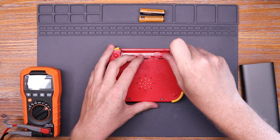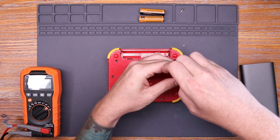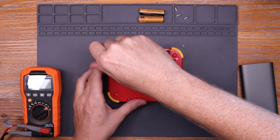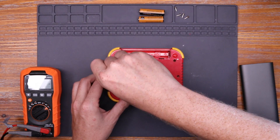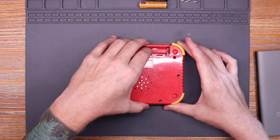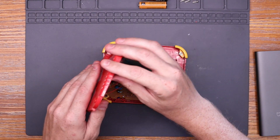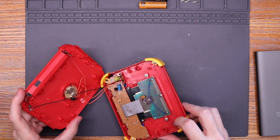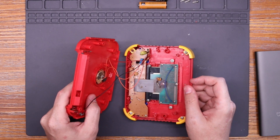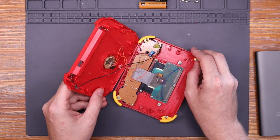So let's get this opened up and see if we can't see what's going on inside. Removing the back, I see a few things right away. One, the speaker is not looking so hot — it looks kind of rusted. Where all those wires meet the brown board there's some corrosion. And also on the back of the green PCB is a crystal oscillator that looks like it has some corrosion.